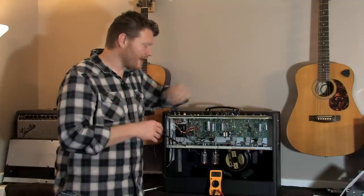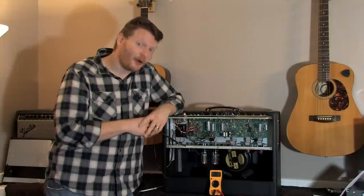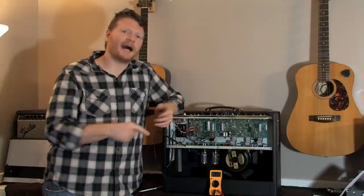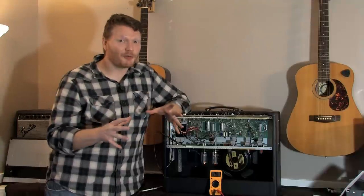That's how to re-bias your Fender Hot Rod Deluxe. Hopefully that was helpful to some of you guys out there. If you like this kind of content, please like, comment, and subscribe. Thank you so much for watching.